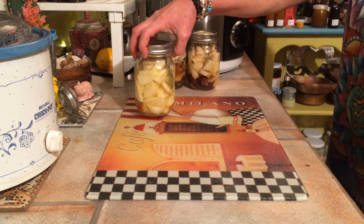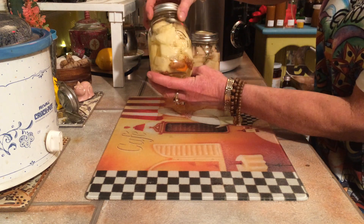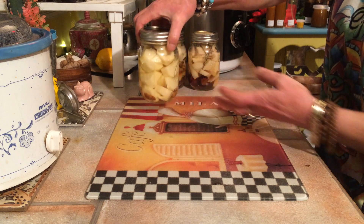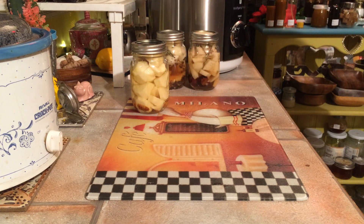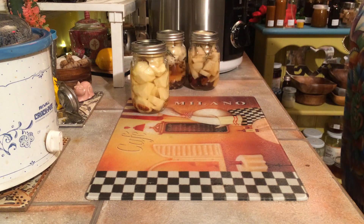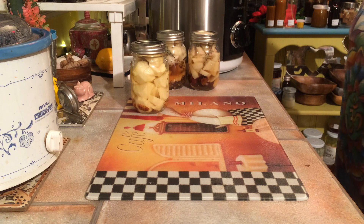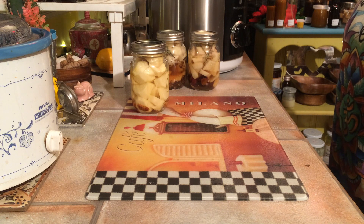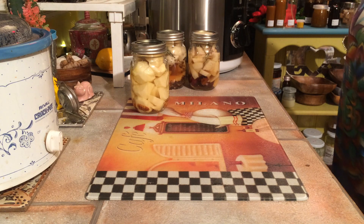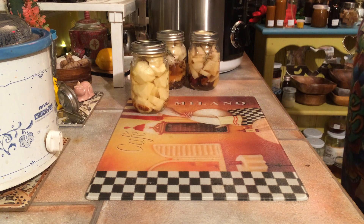The next one has some rosemary, actual pieces of turmeric root, and quite a bit of garlic. So this one becomes potatoes that help with pain and inflammation. It's nice to have these foods on your shelf — if your body's achy and hurting, have some turmeric and garlic infused potatoes.